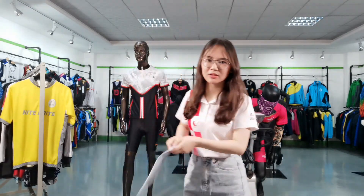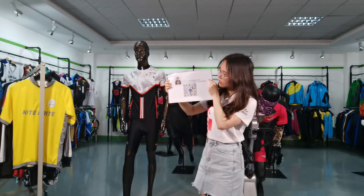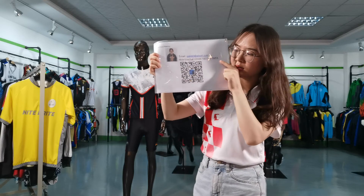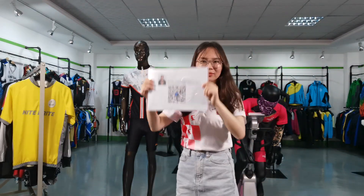If you are interested, you can contact me. My email is 06 at ebot.com. You can also scan my QR code here. Thank you.